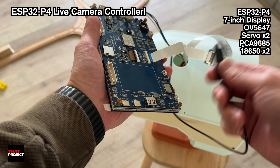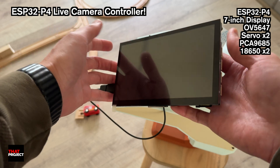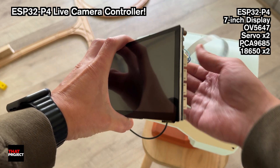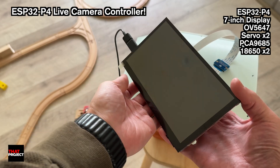As for the camera, I went with the OV5647. Honestly, these things are total zombies — I think it came out around 2010, but you can still find it for like $7 from Amazon. For that price, it's still a really solid camera module.